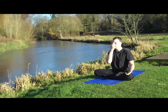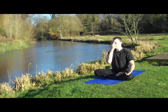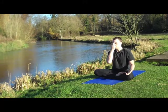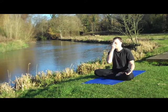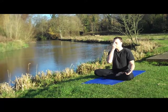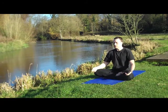After your tenth out breath, change nostrils and do ten pumps through your right nostril. After ten breaths out through the right nostril, rest your hand down and practice 20 pumps through both nostrils.